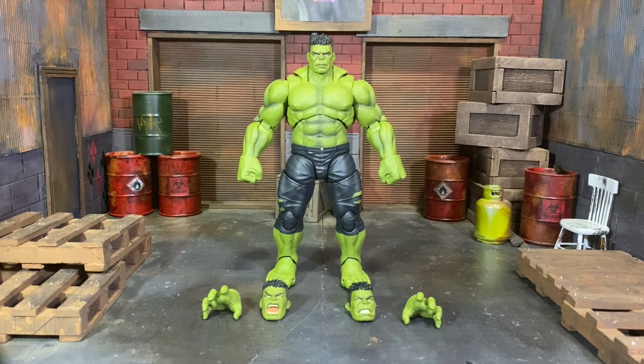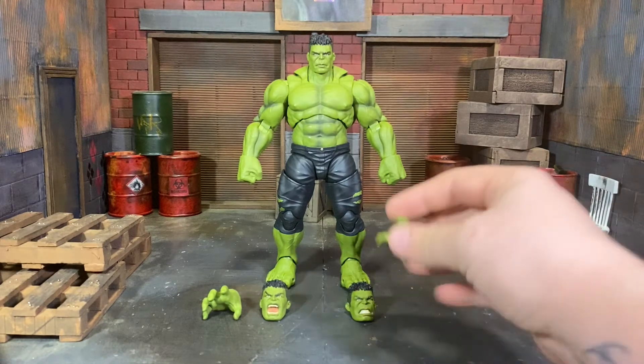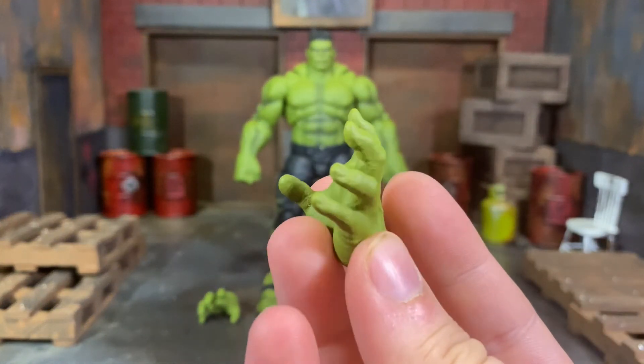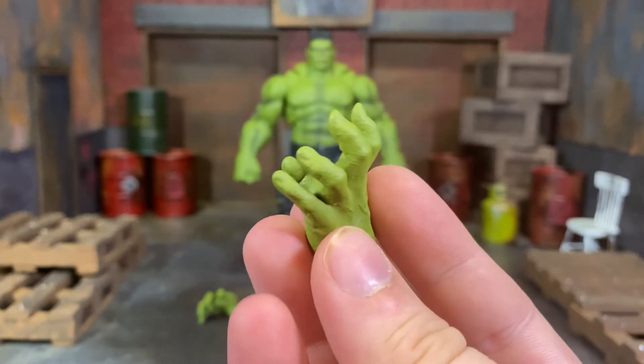We talked about it being damn near perfect - we're going to get into that. We're going to start with the accessories. There's not a lot of accessories with this figure; it's just extra parts, extra hands and heads, which I'm okay with. It's a beefy figure. The extra heads and hands are really well done. You've got two sets of hands: the fisted hands already on the figure in-package, and then these stylized gripping hands.